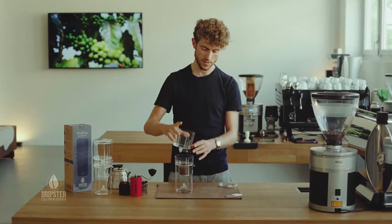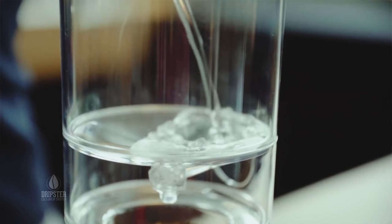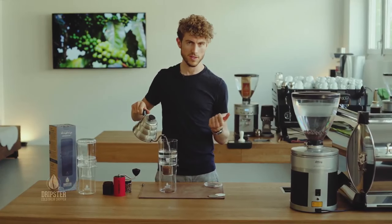With the valve closed we're going to put this on the top and fill it with filtered water at best. Now you can put ice cubes in here as well to make sure it's a cold extraction, or you can put the whole thing in the fridge as well afterwards.